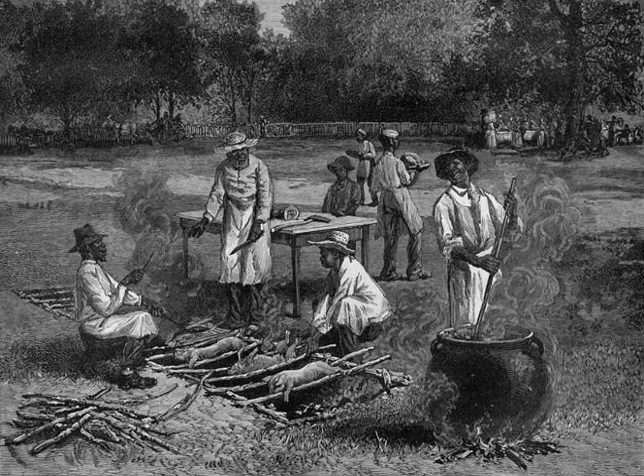Traditional Californian pit barbecuing is not done often in contemporary times, due to needing space and labor to dig a pit, significant firewood requirements, and air quality concerns. However, in 2007 the Culinary Historians of Southern California recreated an early California pit barbecue on the grounds of the Mexican Rancho San Jose, at the Ignacio Palomares Adobe in Pomona.